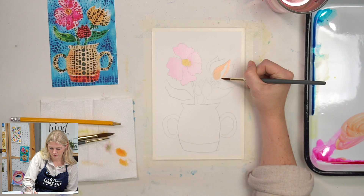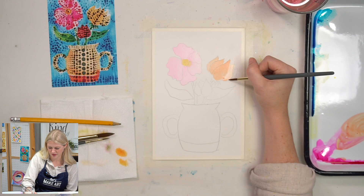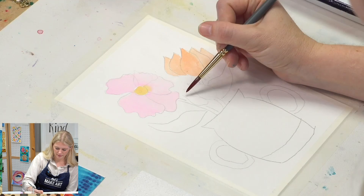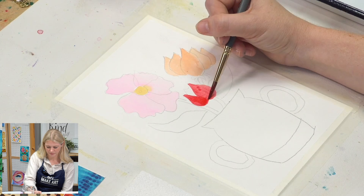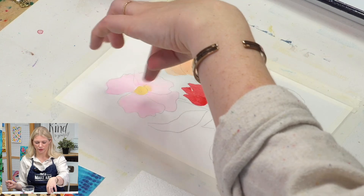For this third flower, we're going to use red. Because the polka dots on that one will be a very dark value, I'm okay with going a little bit darker in value on this one. I'm not going to do the green area yet because I don't want it to bleed into the colors I just put down, so I'm going to move to my vase.